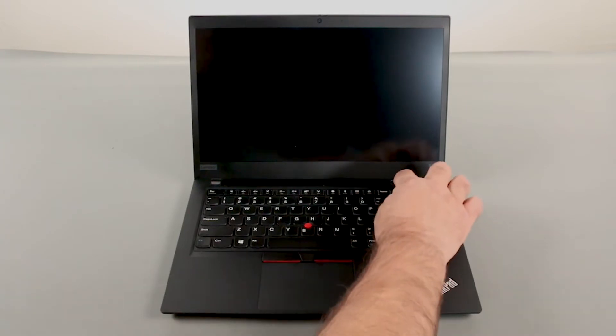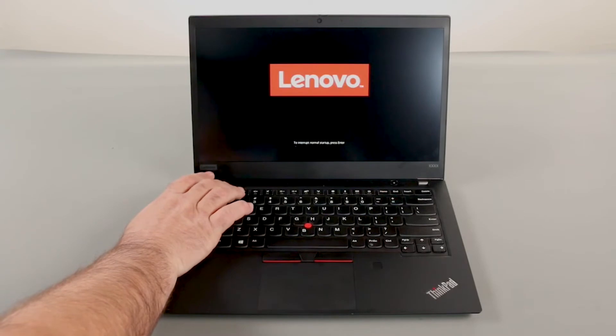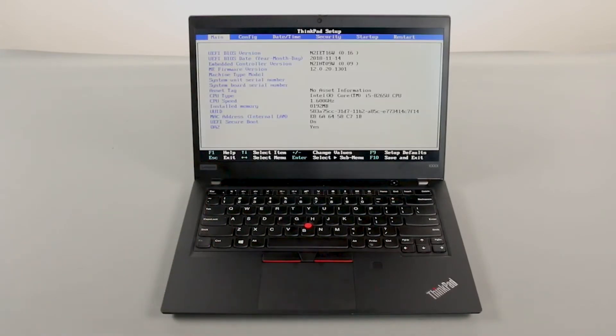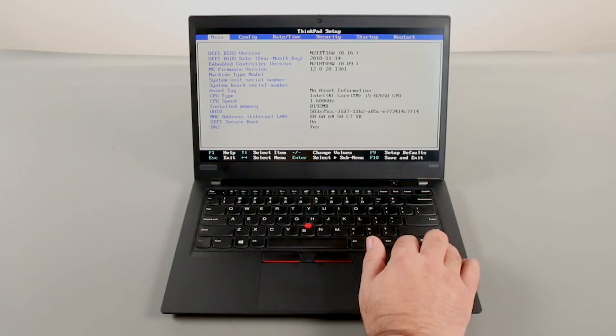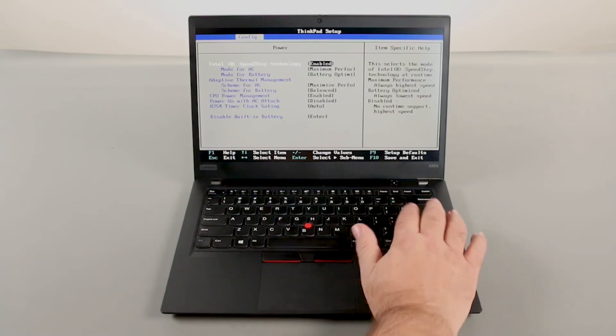Press the power button to turn on the system. Press the F1 key repeatedly to enter the BIOS setup menu. Use the right arrow key to navigate to the Config menu. Use the down arrow key to navigate to the Power menu, then press Enter.